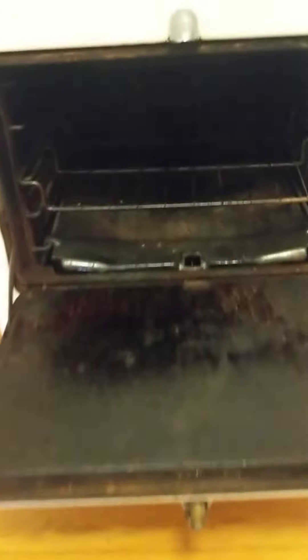Here's the oven. I think it lights — I'm kind of afraid to light it, but if you tell me how, I'll do it. Yeah, that's the oven.